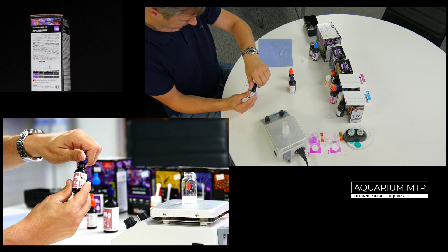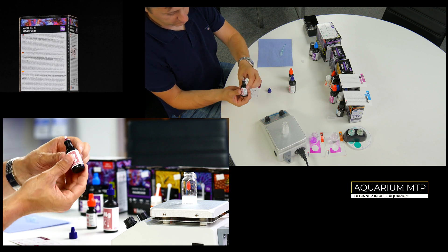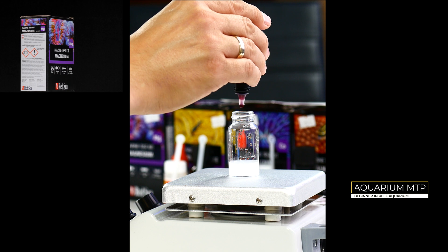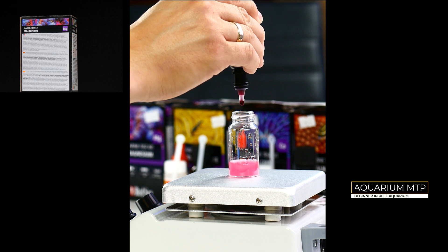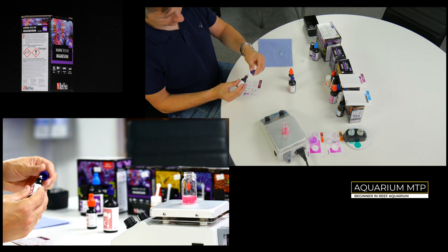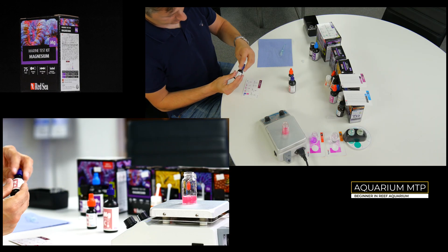After 1 minute, take Reagent B and put 5 drops into the vial. Now leave it for 30 seconds.